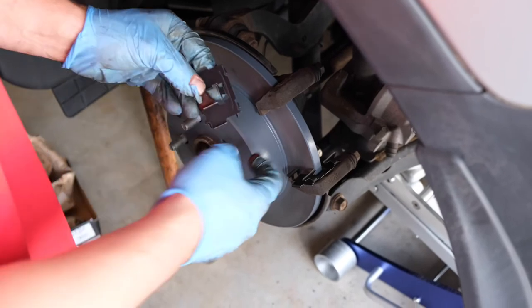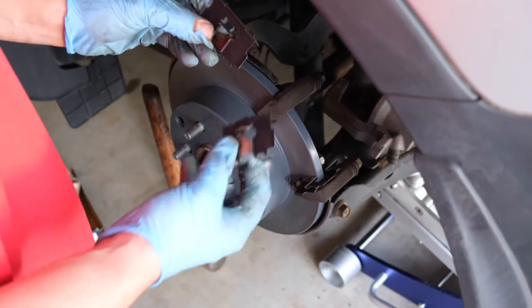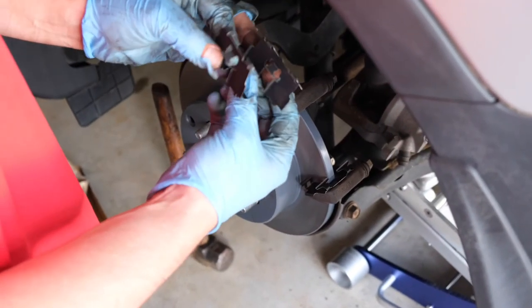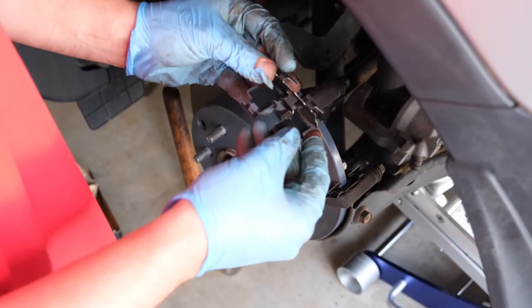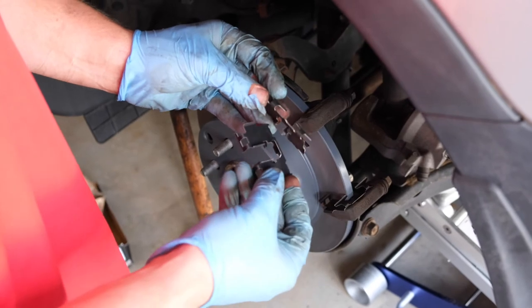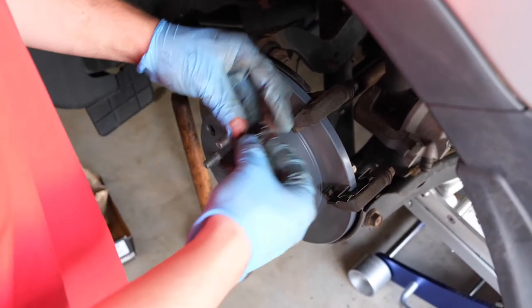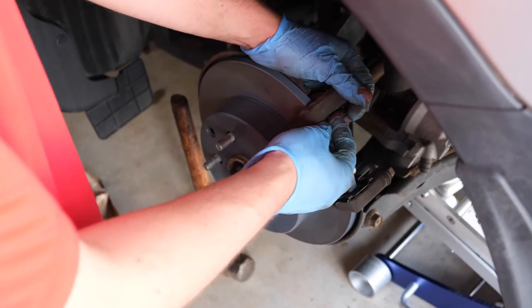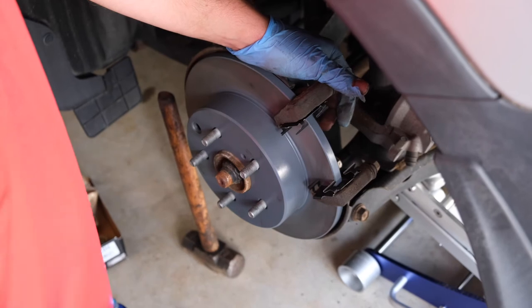Earlier I mentioned that the upper clip didn't fit very well — there are actually two different size clips. If you look at this clip here, the pad on this clip is smaller than the pad on the other clip. So the wider one goes in the upper section and the narrower one goes in the smaller section. You just shove that in there and she won't fall out.